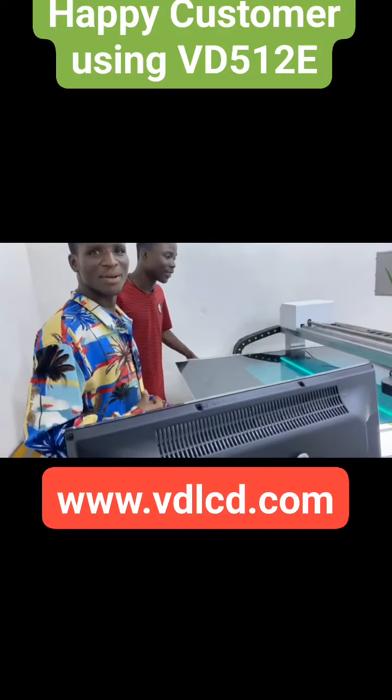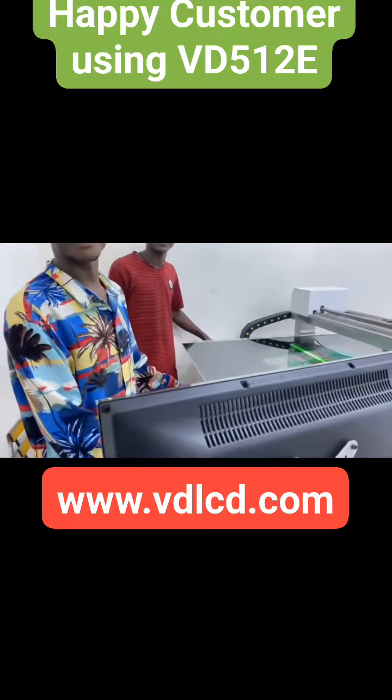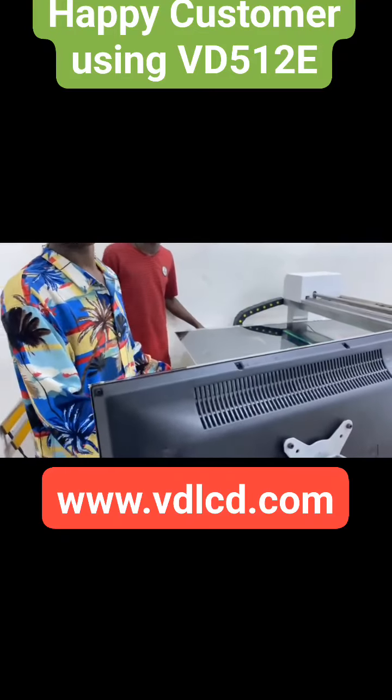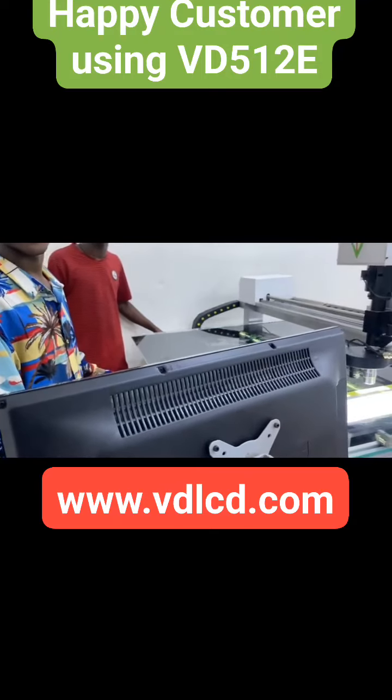Which size? You already repair, right? Any size — yes. 32 to 85. Yes. Okay, so all sizes you can repair?